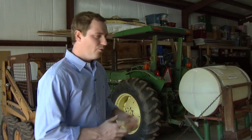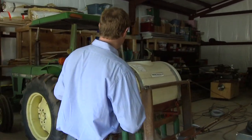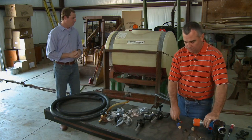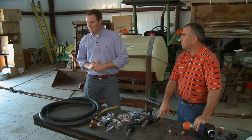Well, good morning and welcome to SUNUP. I'm Clinton Griffiths. Today we're going to be doing something that a lot of you have either done or thought about doing over the years, and that's rehabbing a piece of old farm equipment. What we have here is about a 110-gallon tank sprayer, and as you can see it's in pretty tough repair. Here to help us do the work is our expert Randy Taylor.